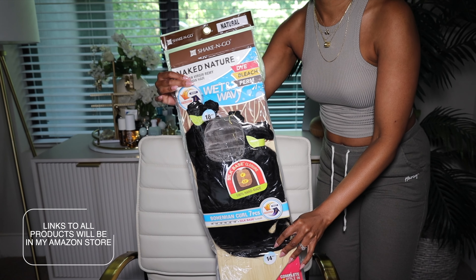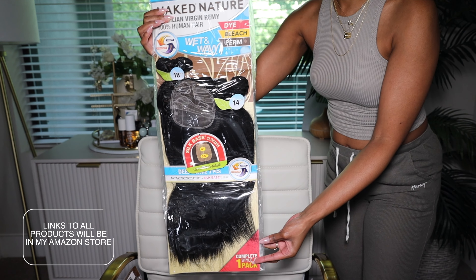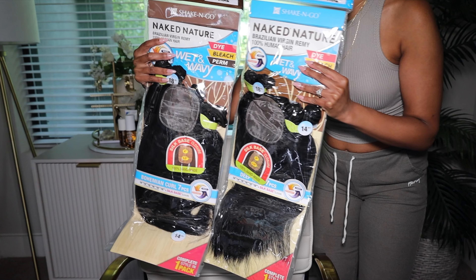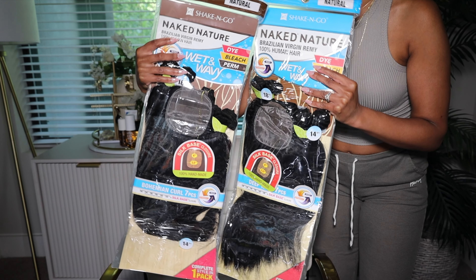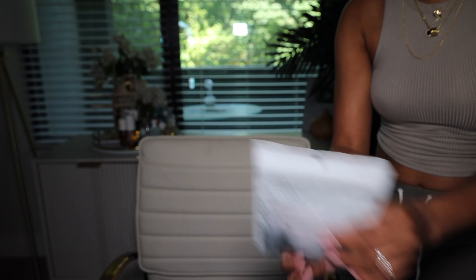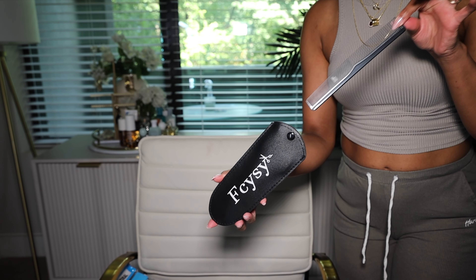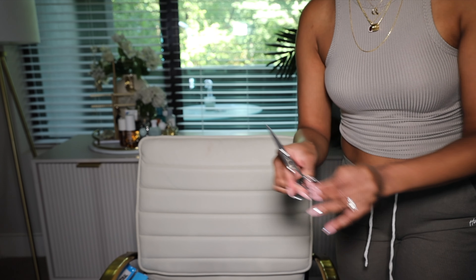Let's go ahead and start with the hair. Now the most important part is the hair. I'm going to be using two packs of two different hair types of the Shake and Go Naked Nature hair. You only need one, and if I were to choose one, I would choose the Bohemian Curl. But I'm using Bohemian Curl and Deep Wave mixed together to get a specific curl type. The next thing you need is a wig cap. I have a thread and needle, and also a trimming set that I didn't even use, and some scissors.